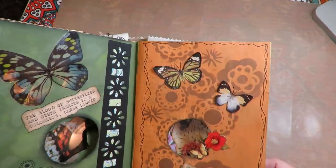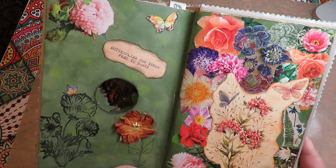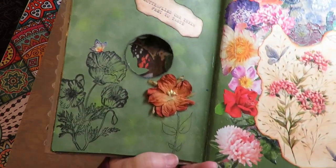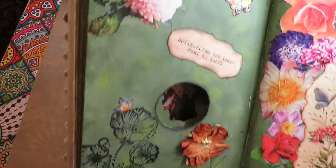'Butterflies are friendly, charming, persuasive, and optimistic.' This page has beautiful stamping in the background. 'Butterflies use their feet to taste.' Here she put a silk flower and some stamping.